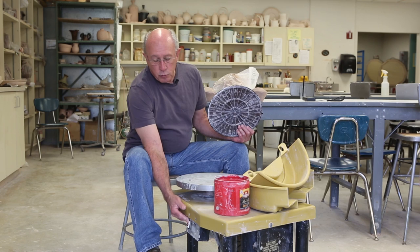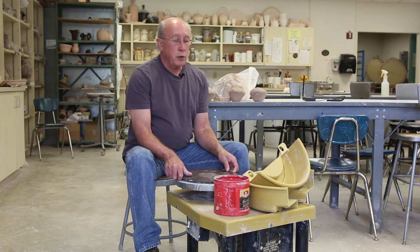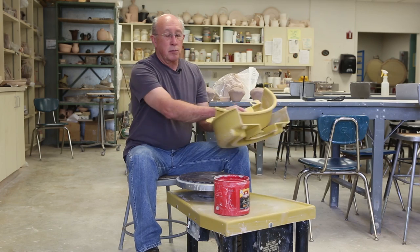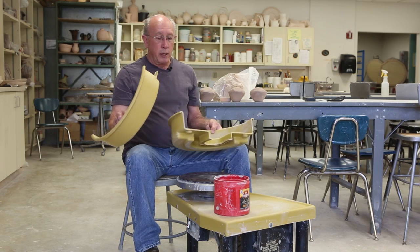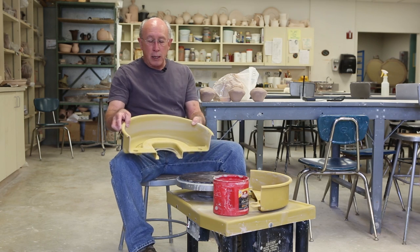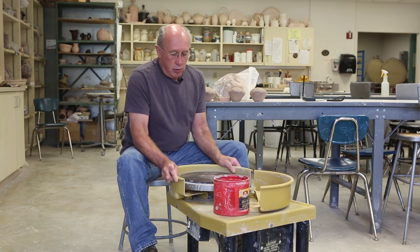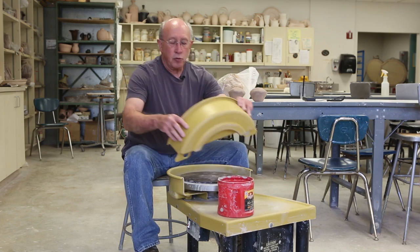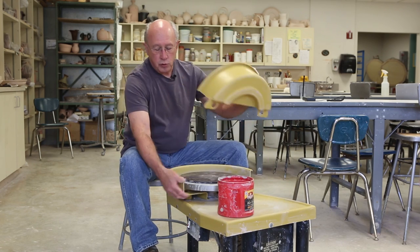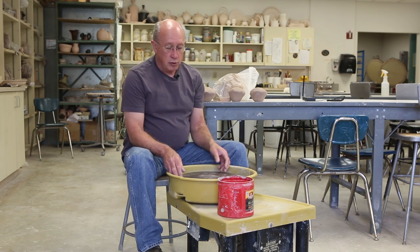First of all, it has an on-off switch right here and a gas pedal. You need a number of different things before you start. One, you need a splash pan — that's keeping your mess from going everywhere. The splash pan has a big and a small part. The big part has a flange that fits underneath the wheel, and the small part has these two holes that clip over right here, and that contains your mess.